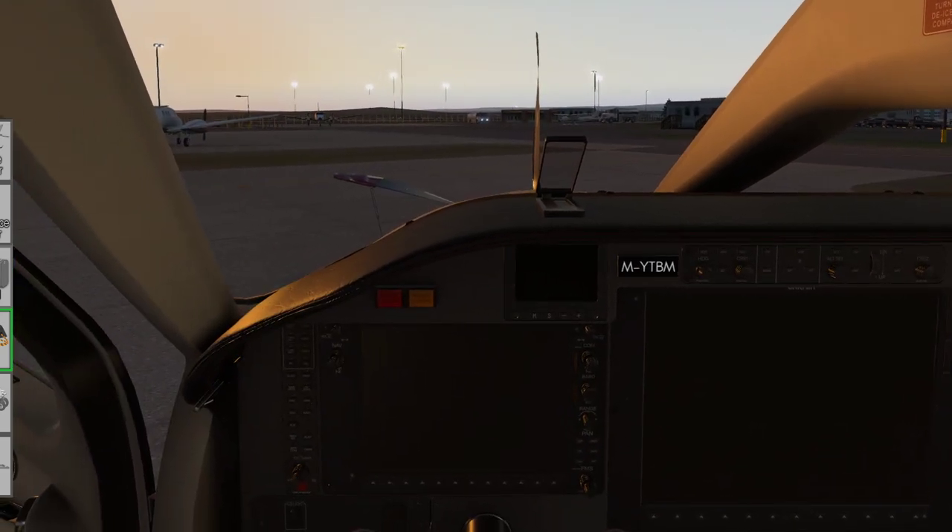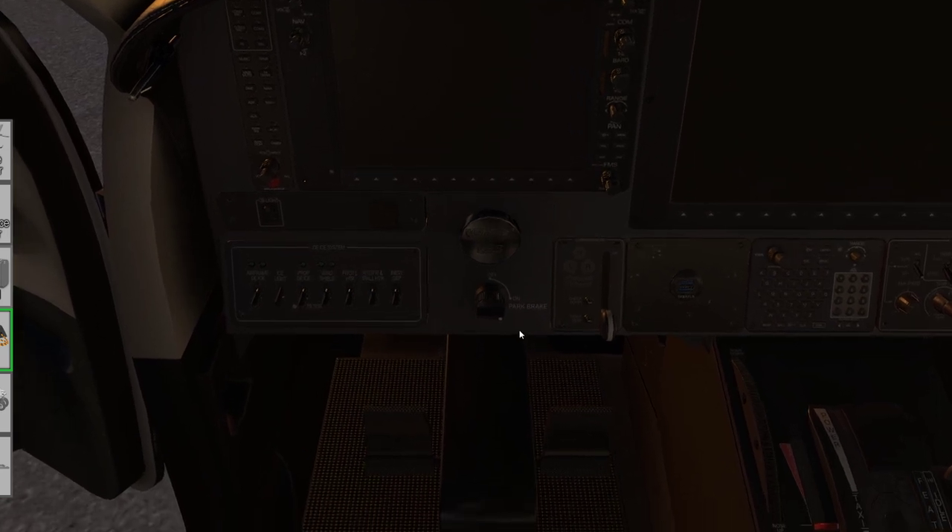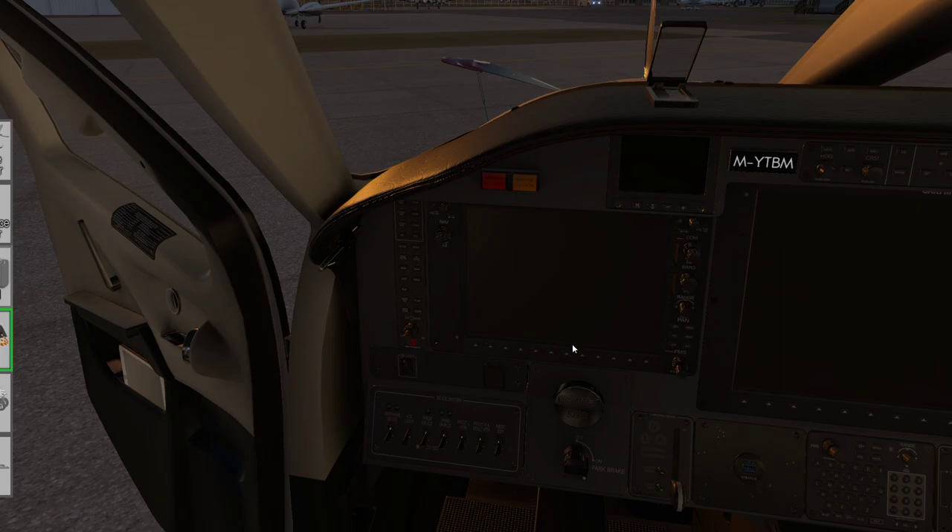Setting the aircraft up is quite straightforward. If you look at the real documentation for the TBM 900 — which is available online — it can be quite wordy and doesn't highlight that these are fairly simple procedure flows to follow. First, before we do anything else, we need to double-check that the parking brake has been set. The parking brake is a bit unusual in that we need to hold the brake pedals and then apply it to make sure the brake pressure is trapped in the lines. Once we've done that we can set about preparing the aircraft.